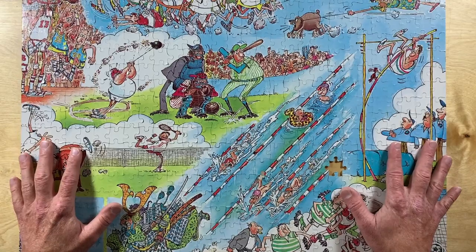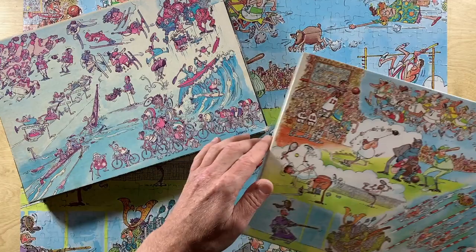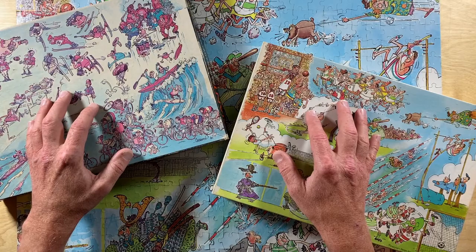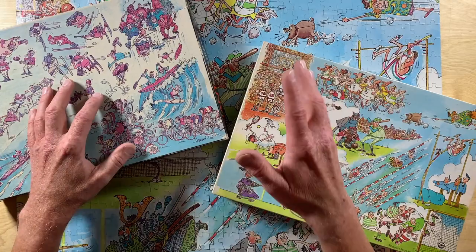So despite those two minor quibbles — well, the cropping issue really is a bit of a disappointment — as you can see, this is a really neat puzzle. I am so glad Sergio made it, and that I have it. Don't you think that it would be a relatively straightforward thing for Sergio to make more puzzles? Wouldn't you love to buy a thousand-piece Groo the Wanderer puzzle? What an opportunity! Sergio, let's have one!